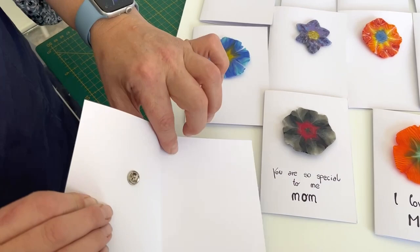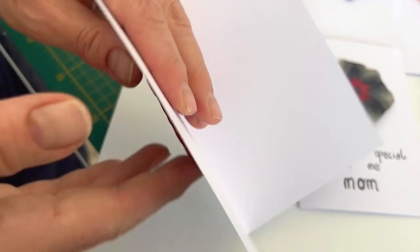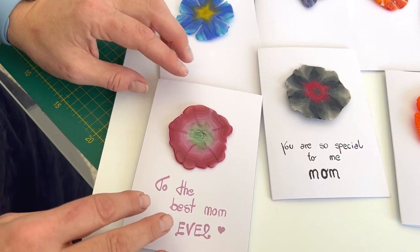Here they are attached to their cards. We've just glued the pin to the back and then you can push the pin through the card like so. And there you go — fantastic gift for someone. If you're making things to sell for Mother's Day, this is such an easy, easy win. They can be pins like this, they could be fridge magnets — there couldn't be so many ideas.